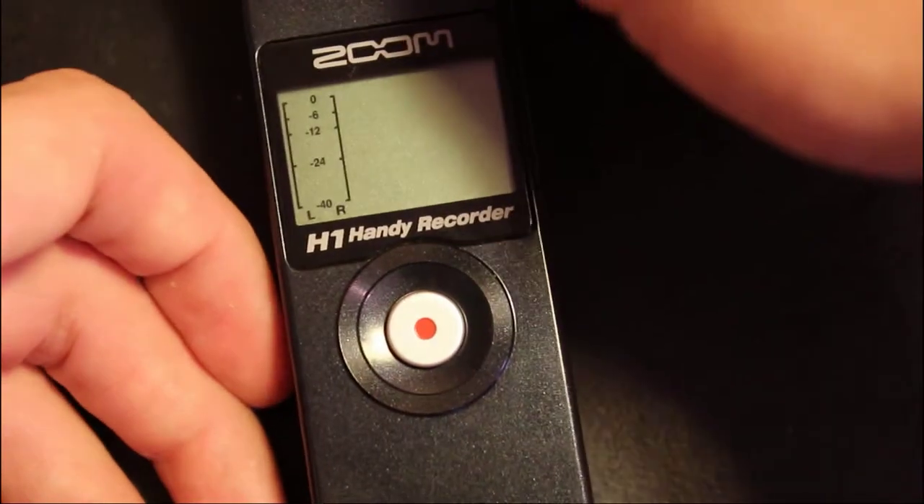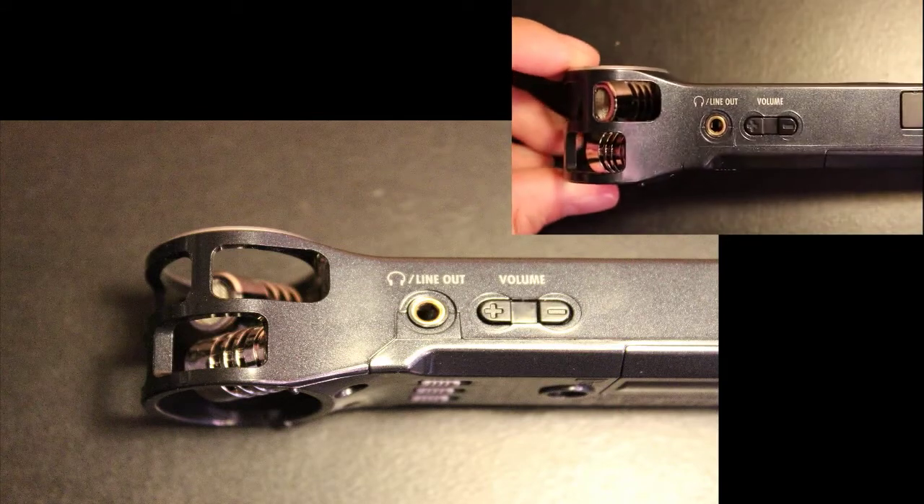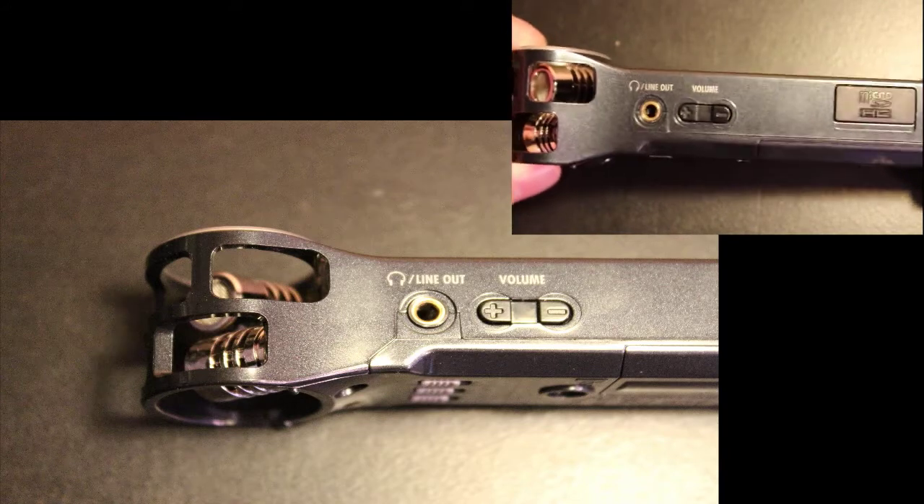On the back there is the slot for the single AA battery that runs this thing. Here on the side, as you can see in this still image as well, it has a spot for headphones as well as the volume rocker for playback.